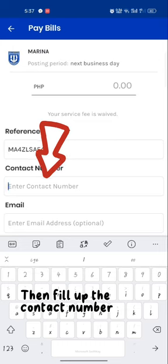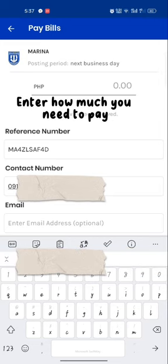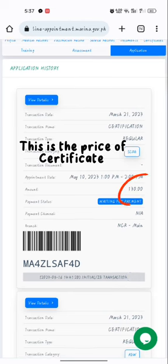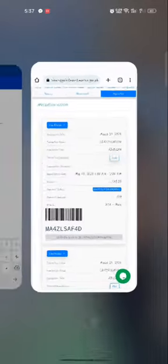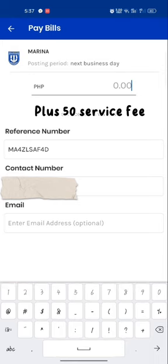Then fill up the contact number. After the contact number, enter how much you need to pay. This is the price of the certificate.